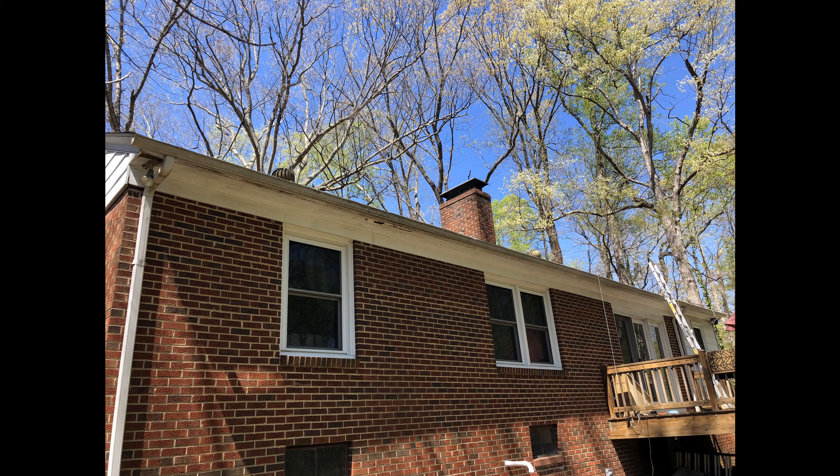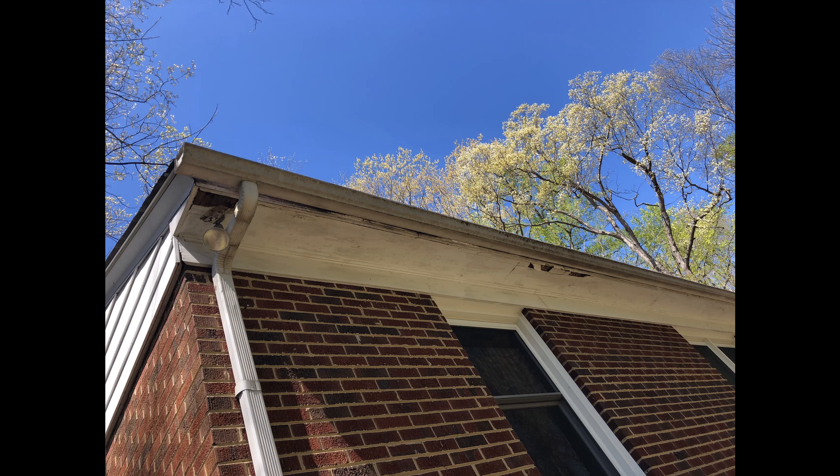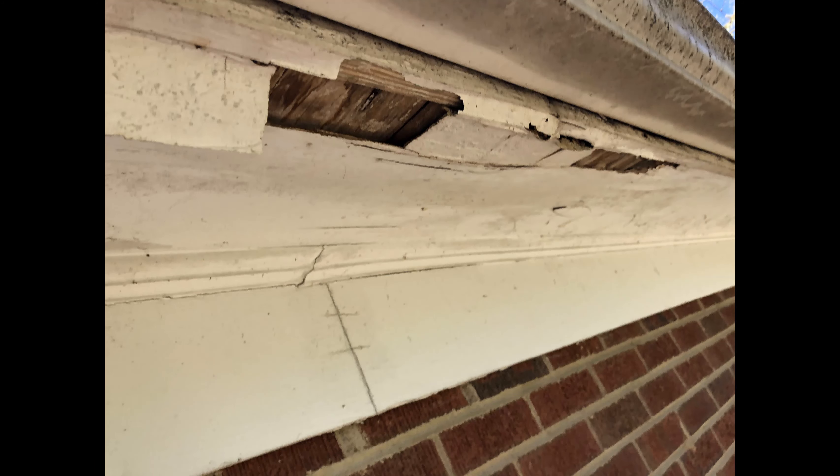Here we're looking at about a 60-year-old house with an issue with the eaves. If we take a closer look we can see that this is rotted out quite significantly. The question is how bad is it - we need to take the gutter off first.